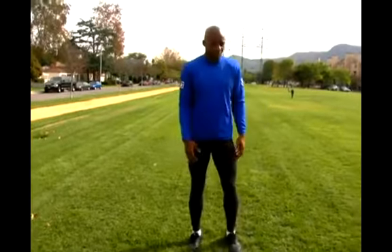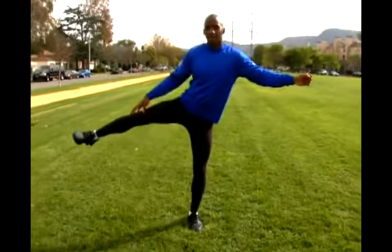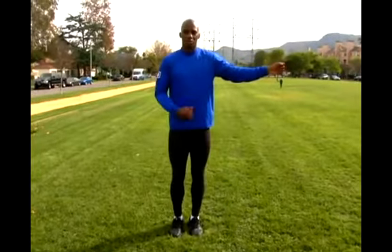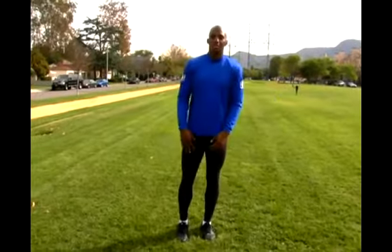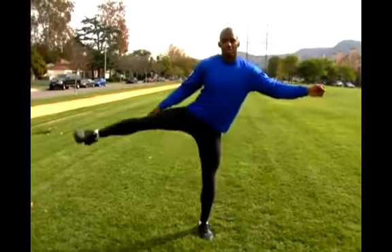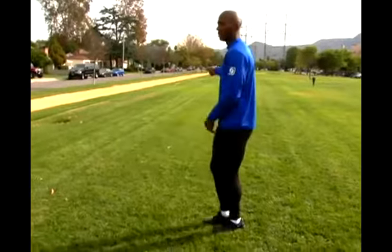Leg swings in another direction: side to side. If I had something to hold on to, I could bring my leg up as high as I could on the side and swing it down past my body, past the center line in the opposite direction. That really gets a good stretch on your inner thigh and your outer thigh. And swinging forward and back really gets a good stretch on your hamstring and your quad.